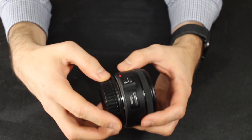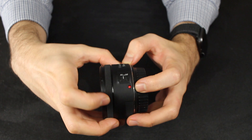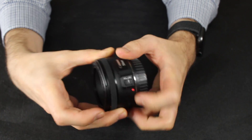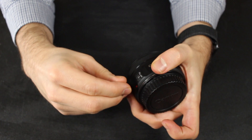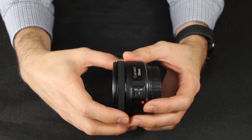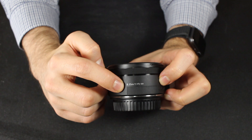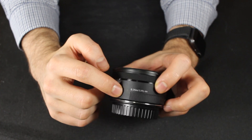Moving along to the autofocus/manual focus switch — one comment I have about this lens, and it might just be mine, is that it's a little bit difficult to move sometimes. It really does take a significant amount of pressure to flick the switch, which is unfortunate, but most people won't be doing that super frequently. The focusing distance is 1.1 feet or 0.35 meters, which is reasonably close, but it's not a macro lens, so you can't get that close.